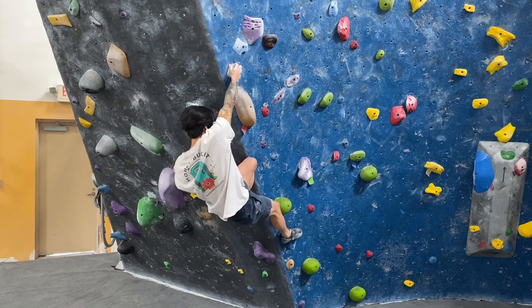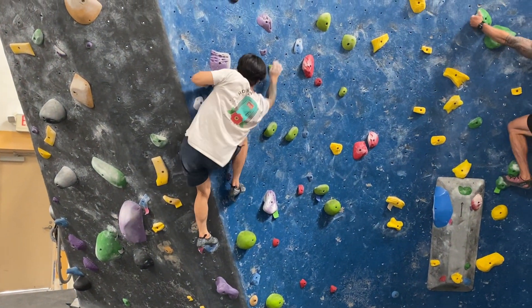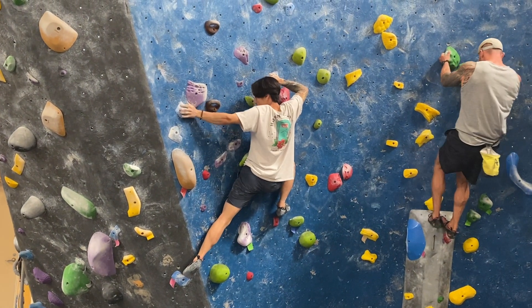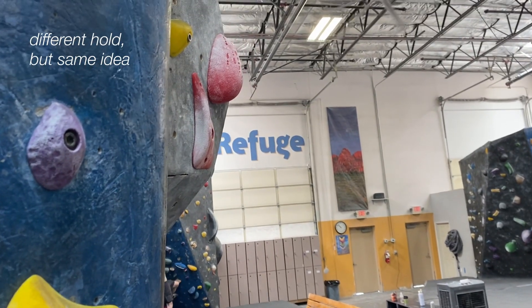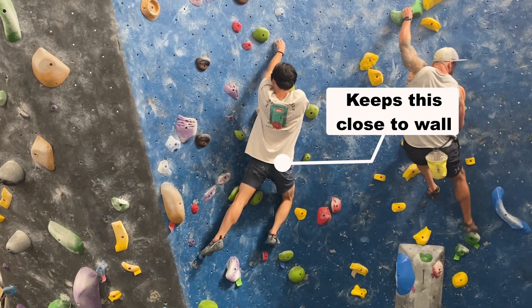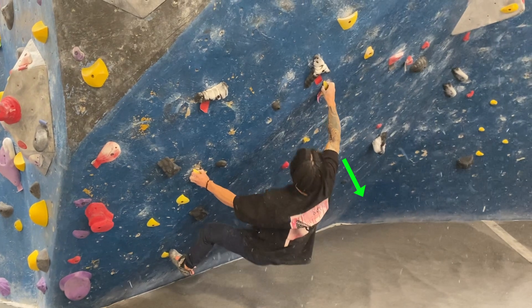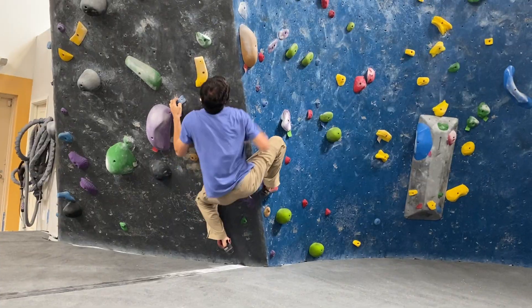Gaston lock-offs — here's another example of compound forces at play. This climb has a Gaston lock-off that you use to transition your weight rightwards before getting another Gaston lock-off to fit a high left foot in. The crimps have a bite, so it makes it possible to apply a compound force here. By pulling outwards on the lock-off, we make it so we can fight how the body drifts out from the wall. The takeaway: learn to use compound forces to apply your force in a direction that keeps your body from falling away from the wall.